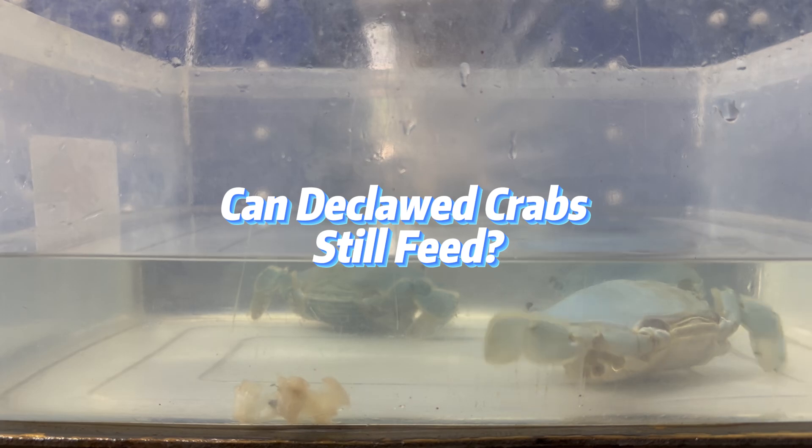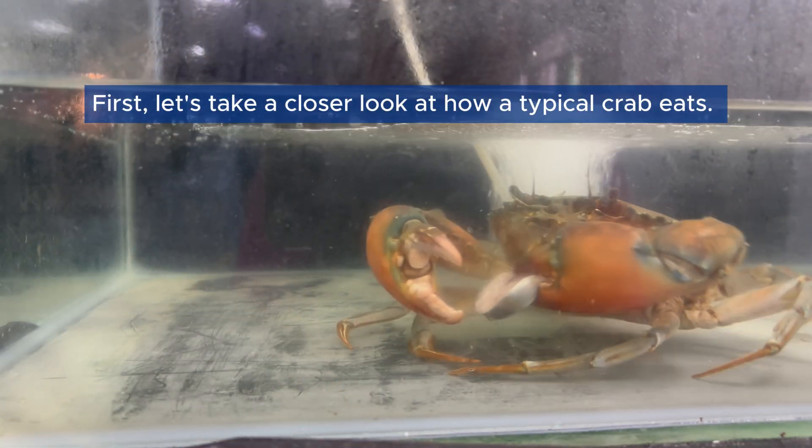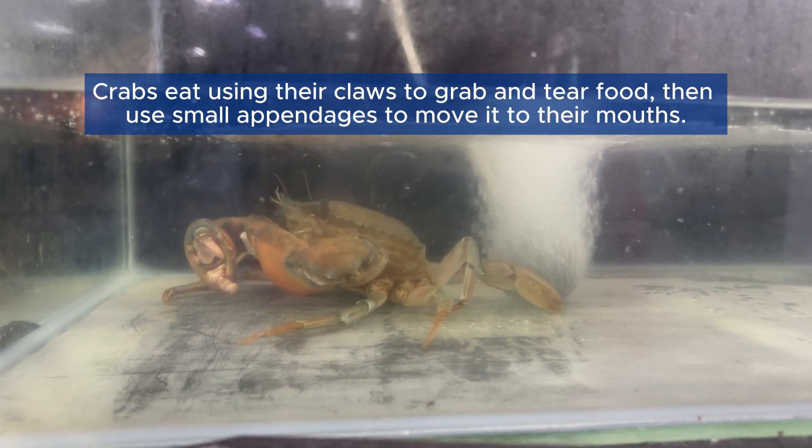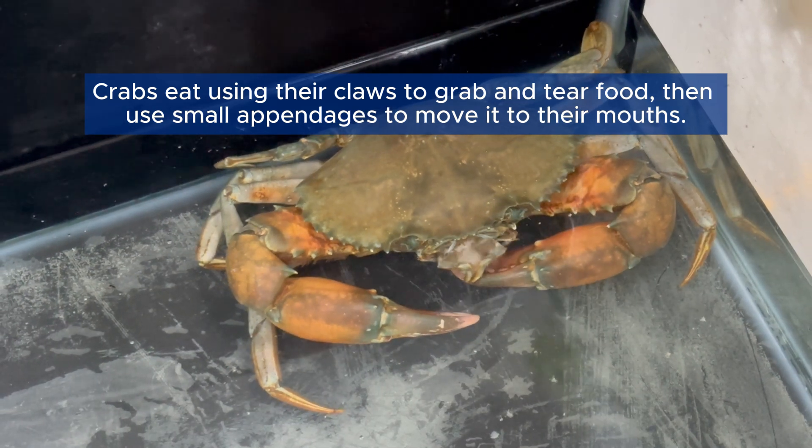Can declawed crabs still feed? First, let's take a closer look at how a typical crab eats. Crabs eat using their claws to grab and tear food, then use small appendages to move it to their mouths.